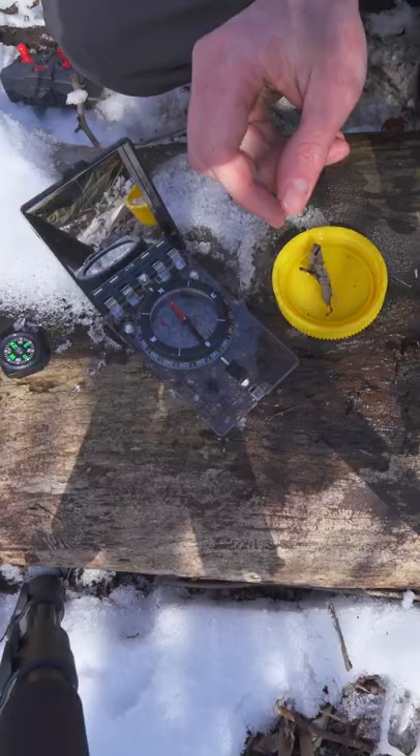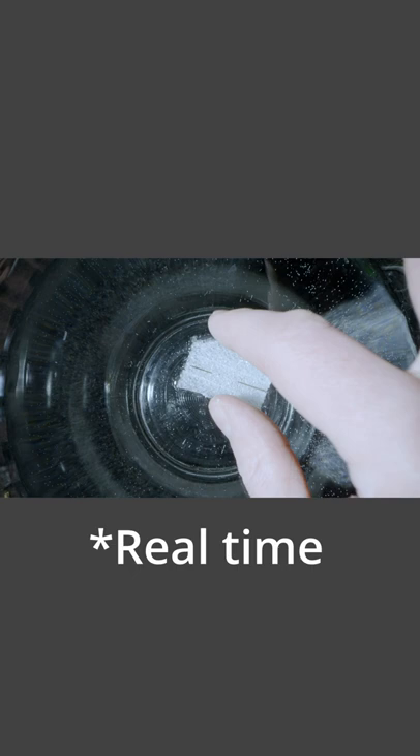We've held it on there for seven minutes. You have to test your needle by spinning it 180 degrees and seeing if it will come all the way back around to that north heading again.